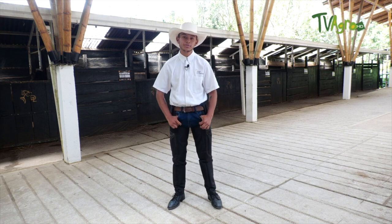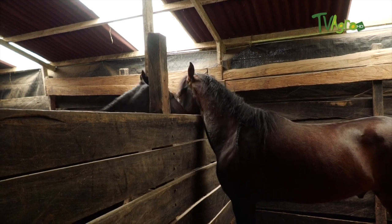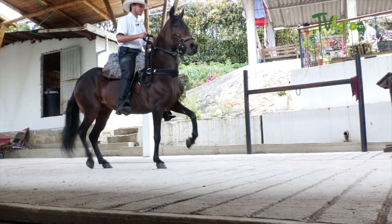Almost all of us work with something called the godfather. This technique consists of working with another horse that has more experience, so that the young horse can acquire more confidence when going out to walk alone.